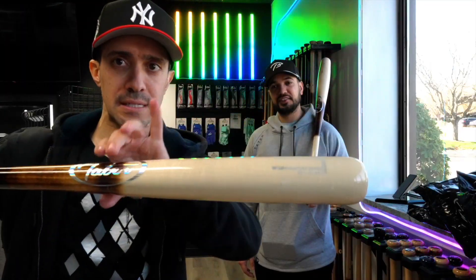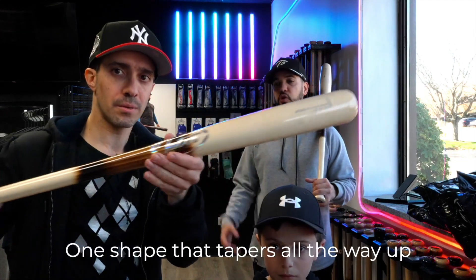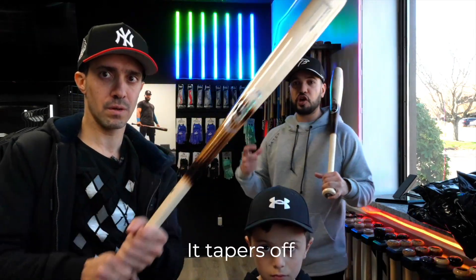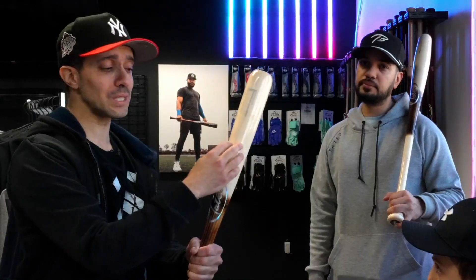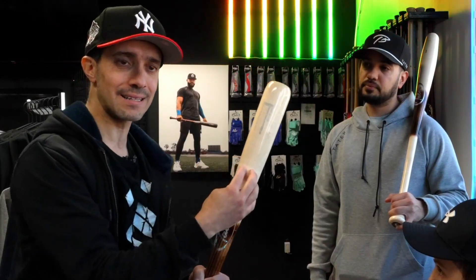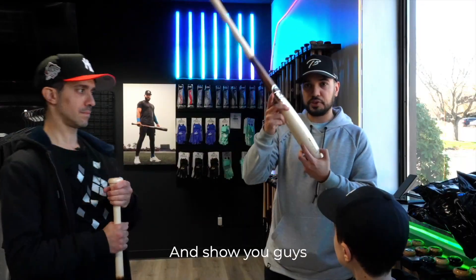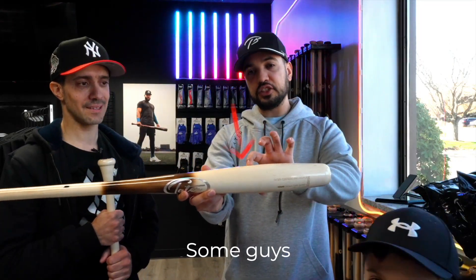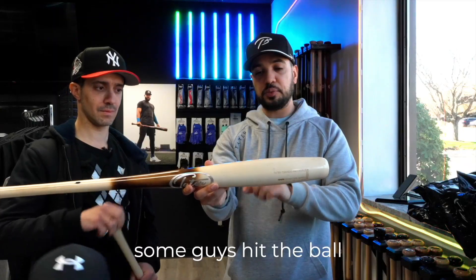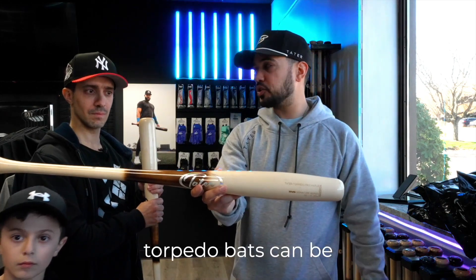A baseball bat is just slim and uniform — pretty much one thickness, one shape that tapers all the way up to the end. The biggest part of the barrel is right at the end, so it's better if you hit it there — but that's not the thickest part. And that's exactly how the torpedo bat came into being. Some guys hit the ball closer to the end, closer to the fatter part, and torpedo bats can be really good for them.